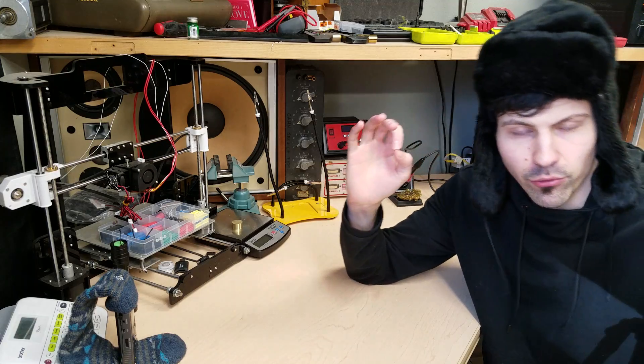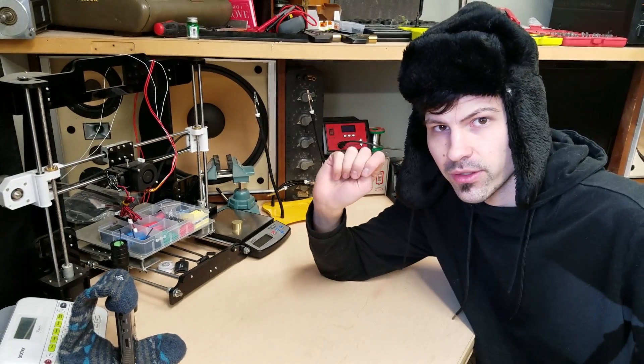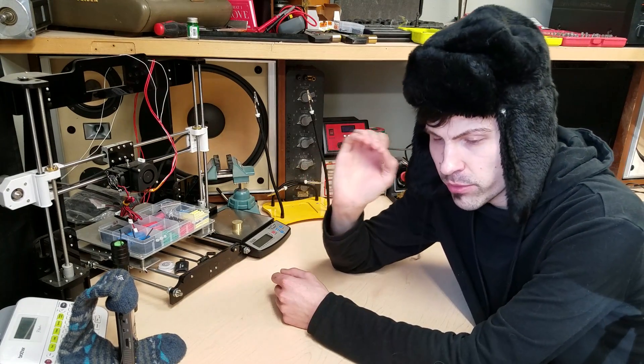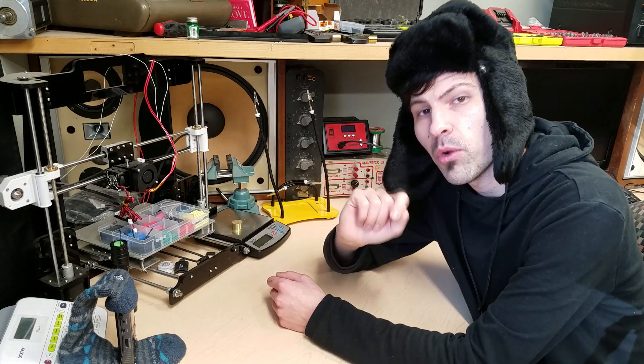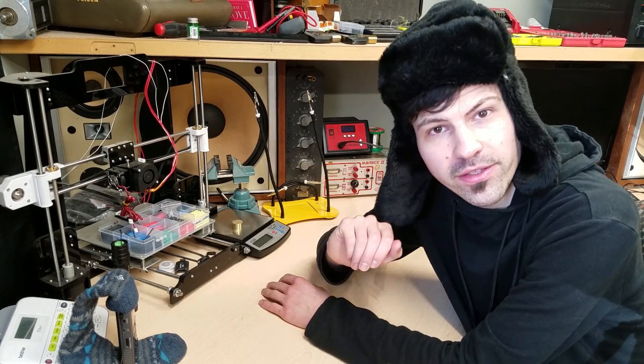Beans. Do you ever have one of those ideas that you know is just fantastic and you can't wait to execute it? I had one of those ideas and I was super excited to get started on it. Then I walked through my kitchen and I saw a can of beans. And then I decided I would work on that instead.